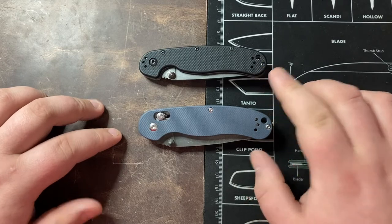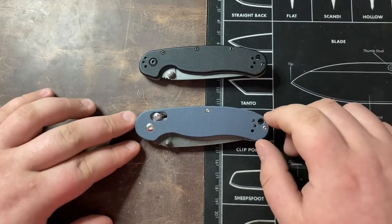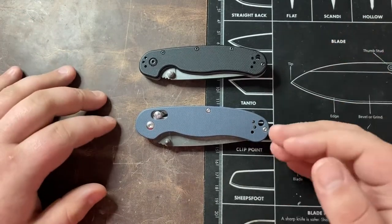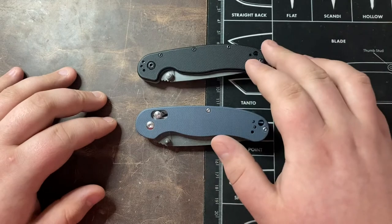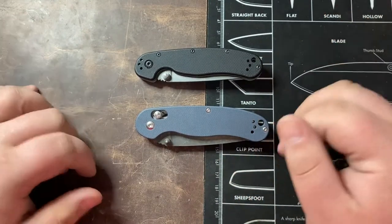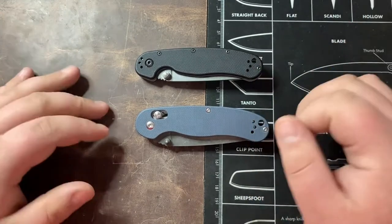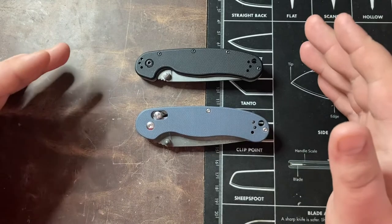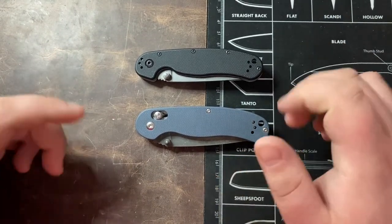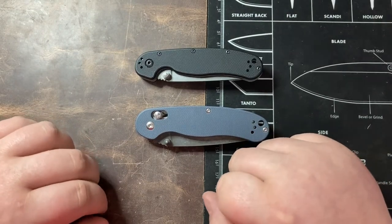A lot of people venture into knives before they even find things like the RAT 1 and RAT 2 — they're looking at cheap knives on Amazon, they find Ganzo knives, pick a design, and then find out that design was stolen or heavily inspired by other knives. So if you are in the market for one of these, you're just going to want to get yourself an Ontario RAT 1 or RAT 2 — the RAT 1 with a 3.5-inch blade or the RAT 2 with a three-inch blade. I hope you guys enjoyed the video, thank you so much for watching, and we'll see you in the next one. Take care.